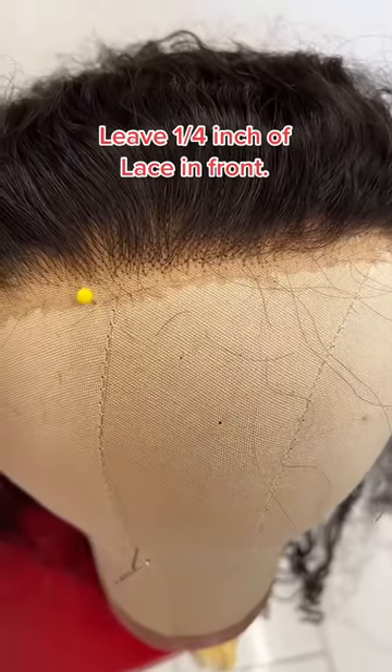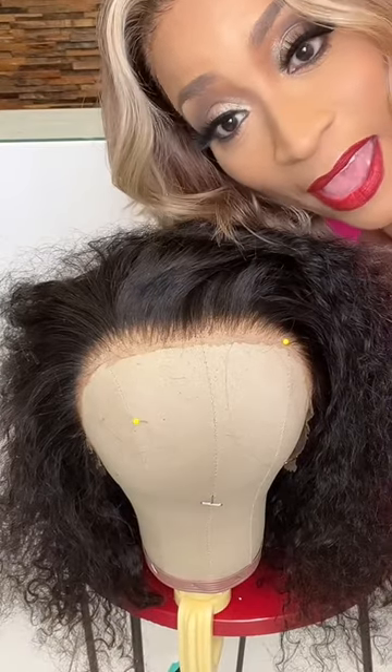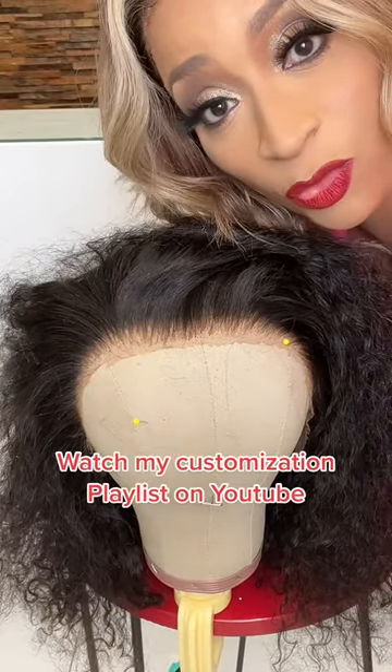Okay, after you leave that fourth of an inch, you're gonna go ahead and tweeze because the front is too thick. Now you're back in the game. Go to my YouTube — I teach you how to tweeze step by step.